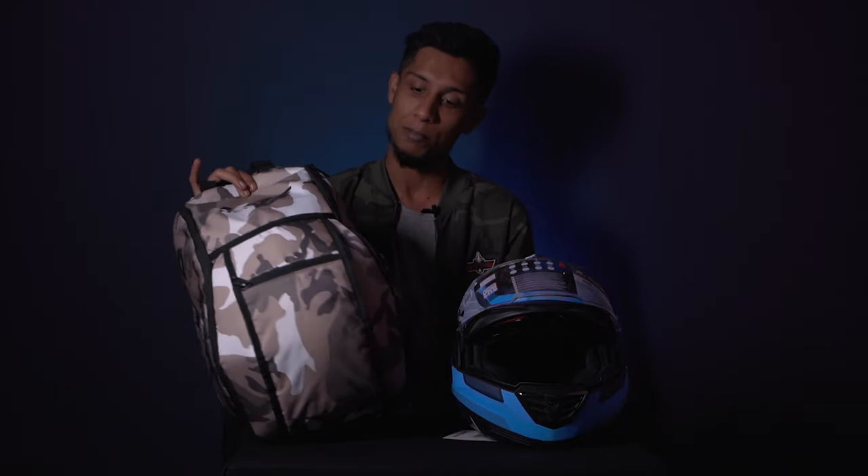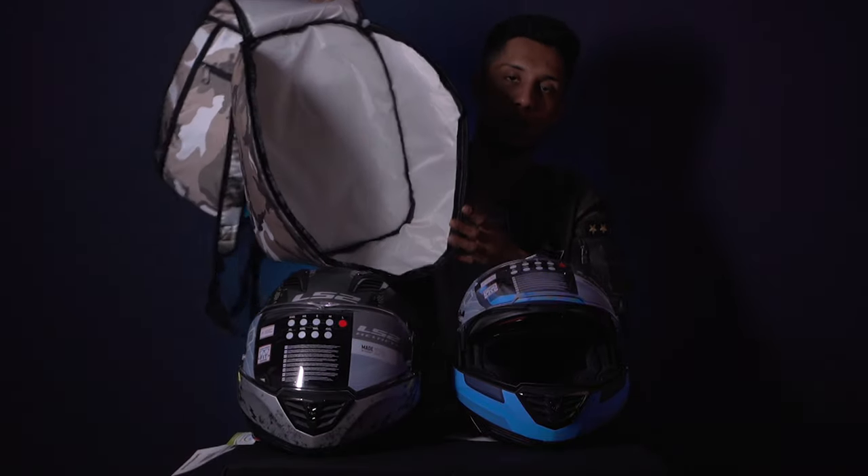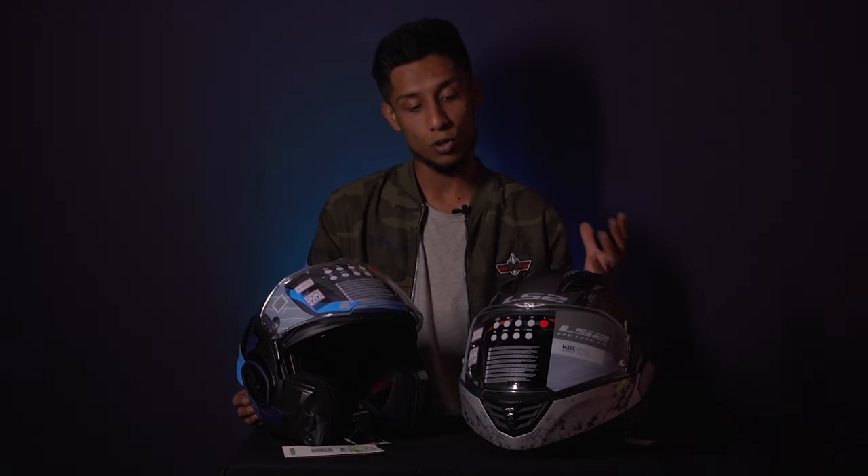One special thing you get added in the box is this backpack — a special camo-printed water-resistant backpack, and it's pretty cool. What's special is that you can carry a whole helmet inside this backpack. This is another graphics variant we have for the Valiant helmet, and this is the space you get inside the backpack, so it's a pretty handy thing to carry around. These are the two graphics here to showcase, and they have other graphics available too.